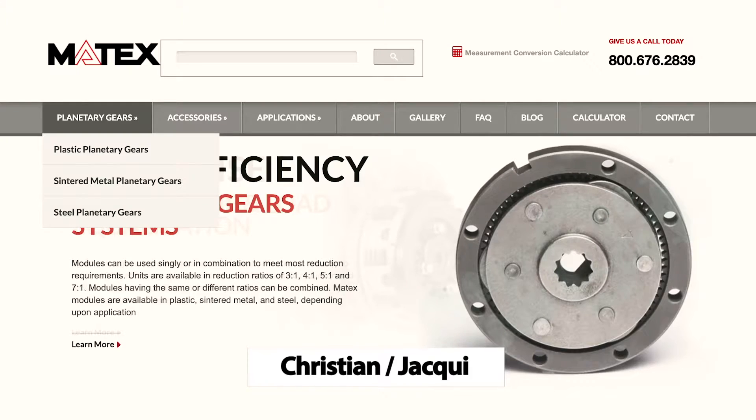Hi everyone, Jackie here with Christian from Matex Gears. How are you doing today? I'm doing really good. So today we're going to be talking about how your gears can be used in robotic applications.